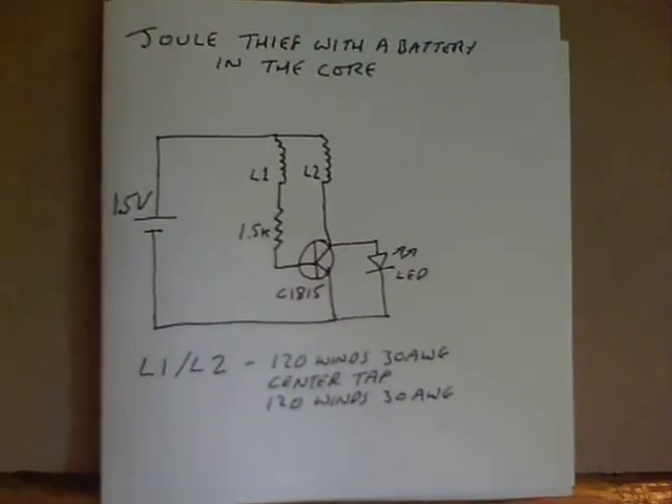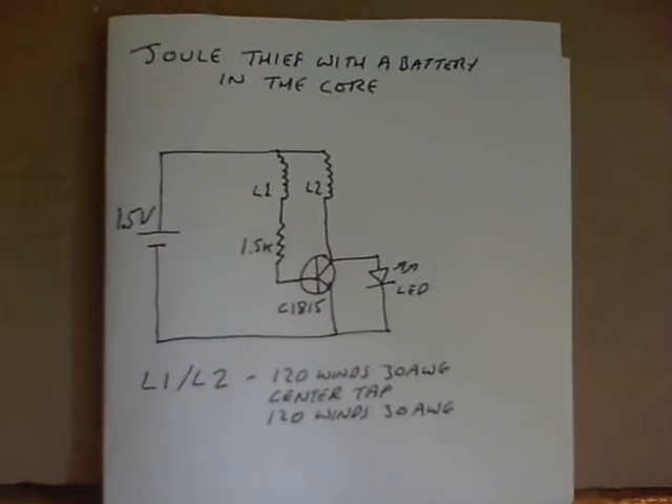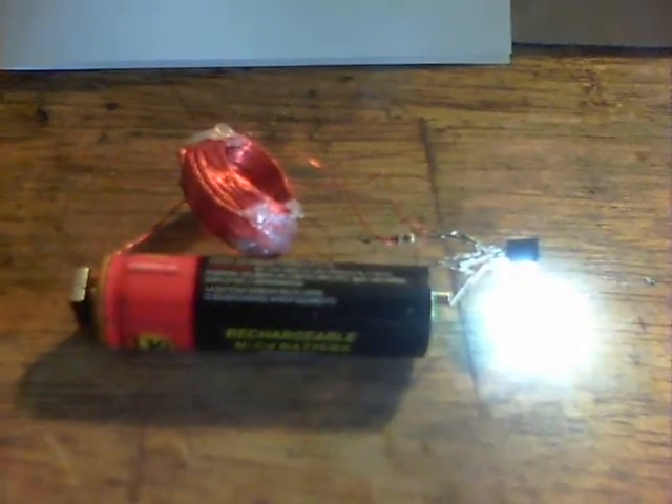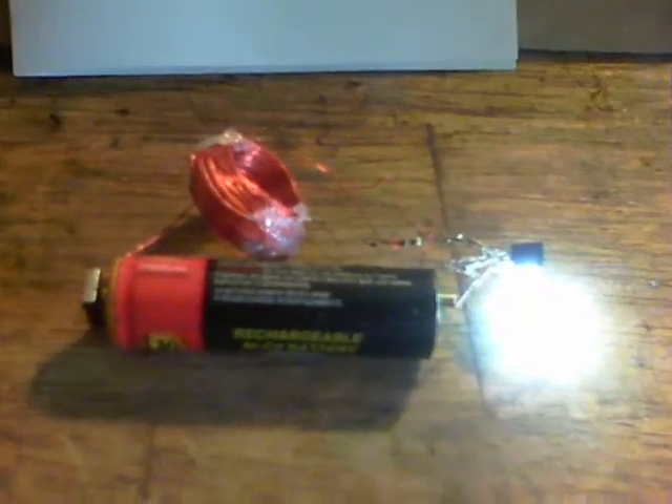Here we are with part 3 of this series. Tin Man asked a question on the other video — video 2 — but first I wanted to show that the circuit will run even with the coil outside of the battery, just as an air core with 120 turns either side. It will work fine like this. But Tin Man's question was whether the whole battery needed to be used as the core, such that presumably the battery wouldn't be seen. So I'll show that next.